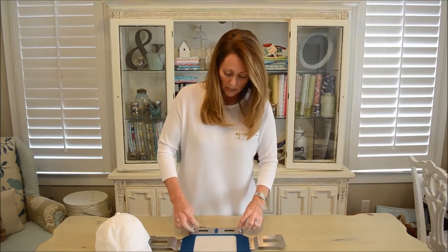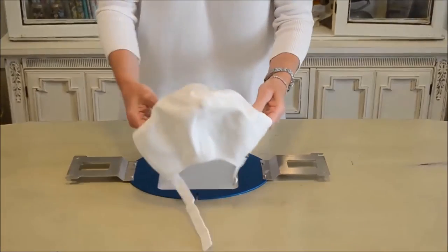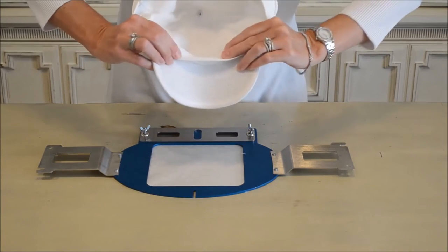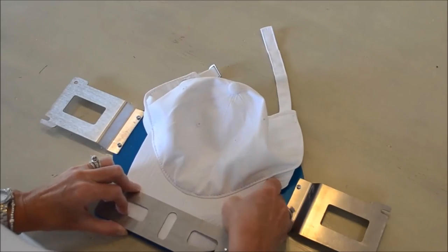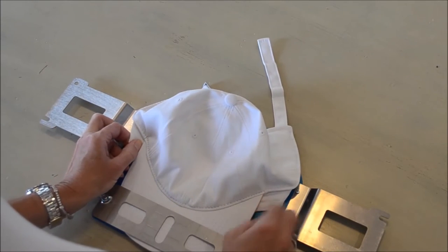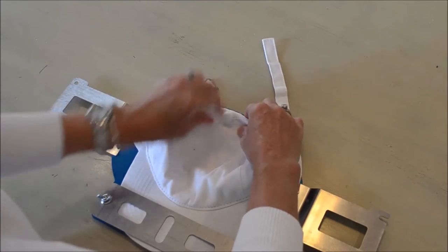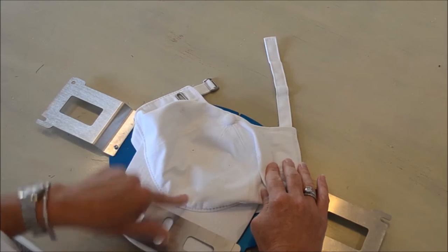Then what you want to do is loosen up the screws and grab your favorite cap. You need to make sure when sewing caps that you get this band and turn it under so as not to stitch on that band. You want to place the bill of the cap up under the top plate, making sure that the band of the cap is turned down. The Derky cap frame comes with two vertical slots on the front and on the back of the frame for perfect alignment.